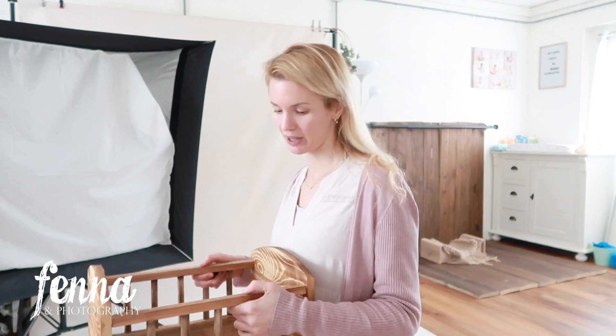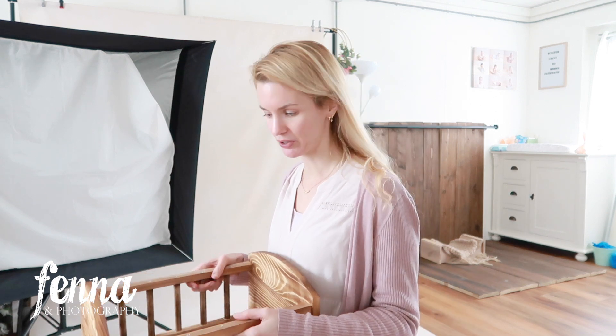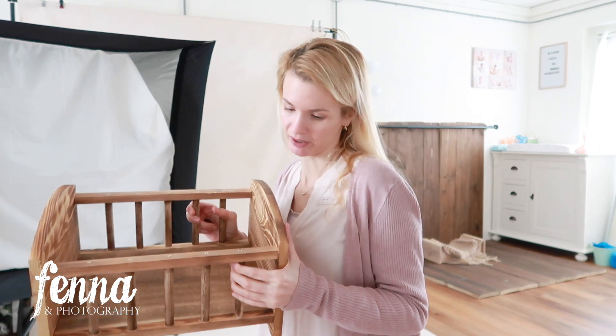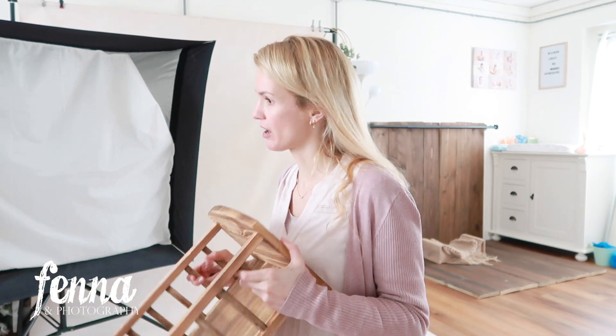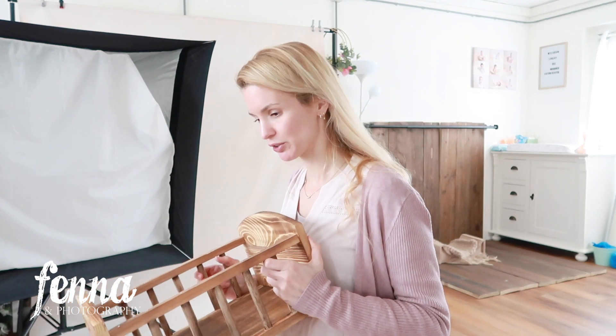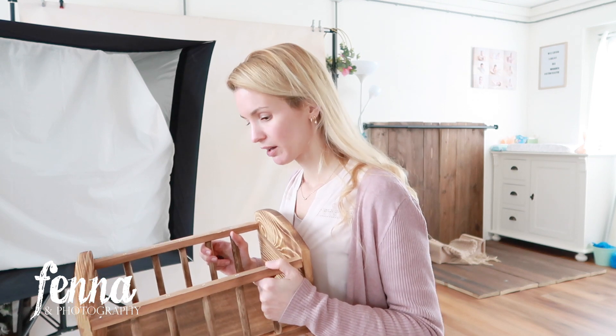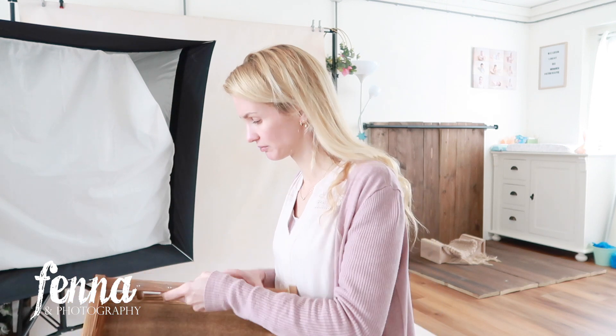It's very smooth — it doesn't have splinters or unfinished rough edges, which is great for babies. Overall, a good lightweight product. If you're looking for sturdy heavy wood like real oak, this is not your bed. But if you're just looking for a very lightweight, easy-to-ship little bed, it's fine — it's great. This should also have some floral bonnets inside that I want to use for sitter sessions.